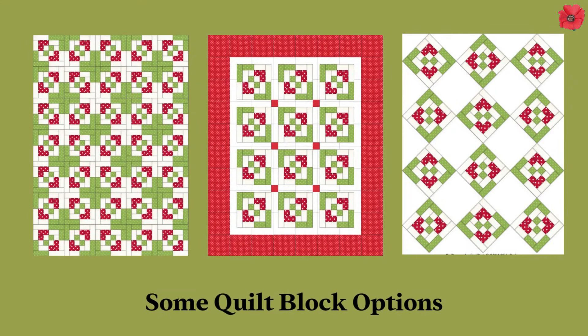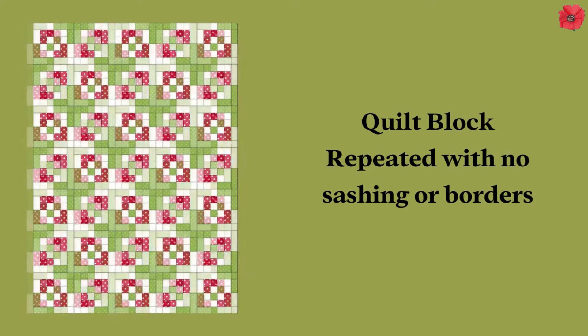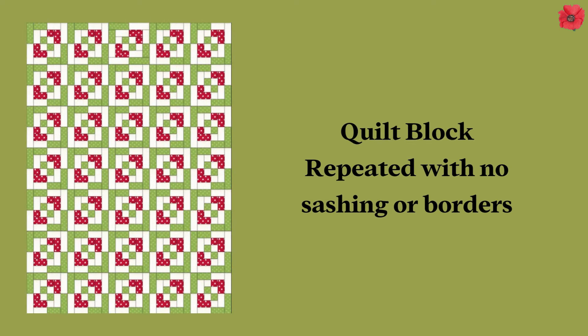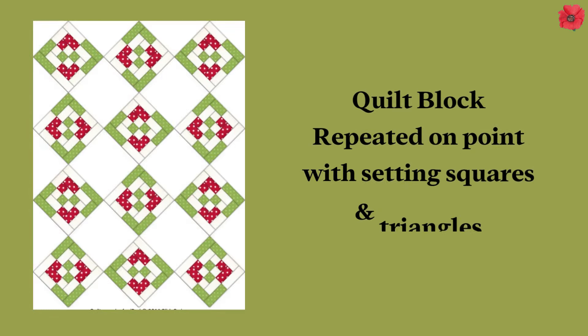You can use this quilt block to make a quilt and here are three different options. The first one is the quilt block repeated. The second one is the same quilt block but with sashings and cornerstones. And the third option is the quilt block placed on point.